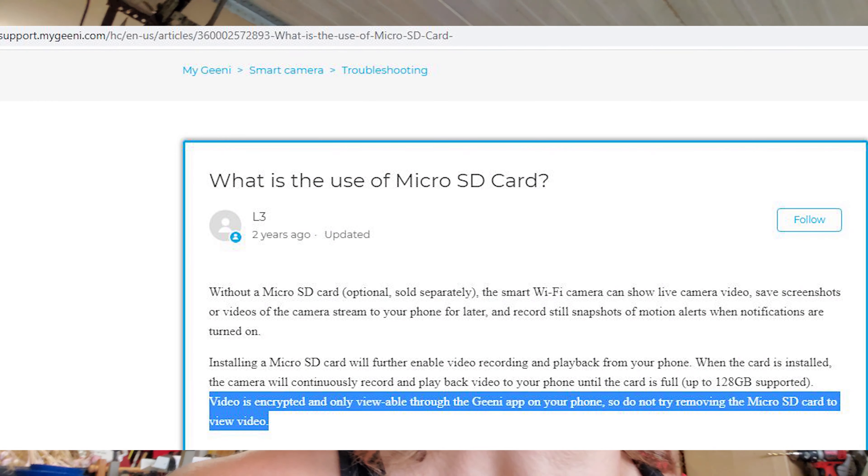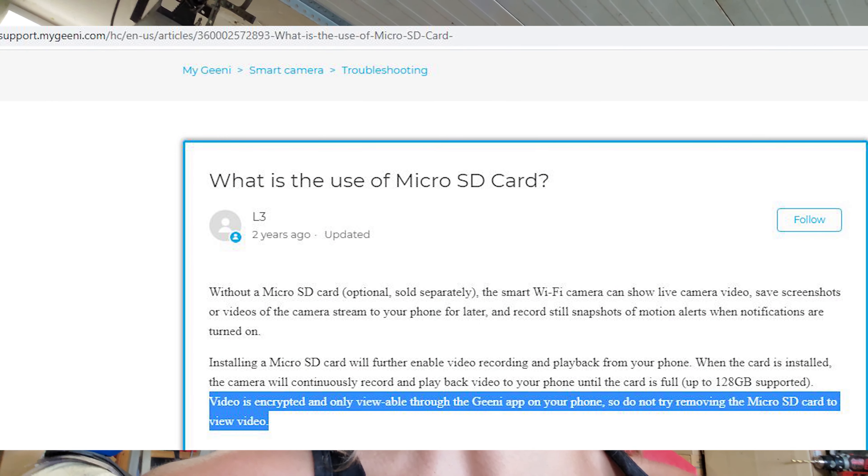All they did was change the file extension from .mp4 to .data — a completely straight-up lie on their website when they say it's encrypted for security. So you can totally steal somebody's security camera, take out the memory card, and go through all the footage on it. They straight-up lied in the owner's manual.